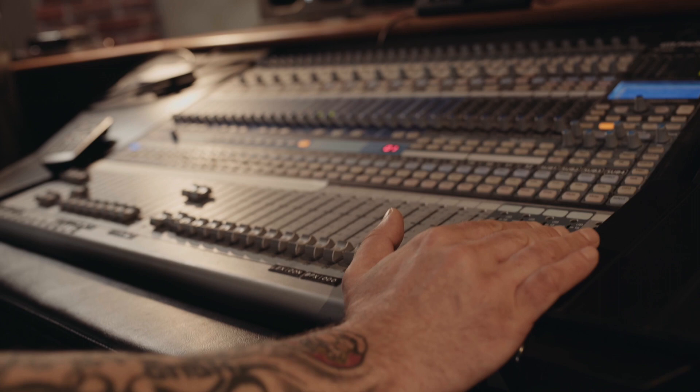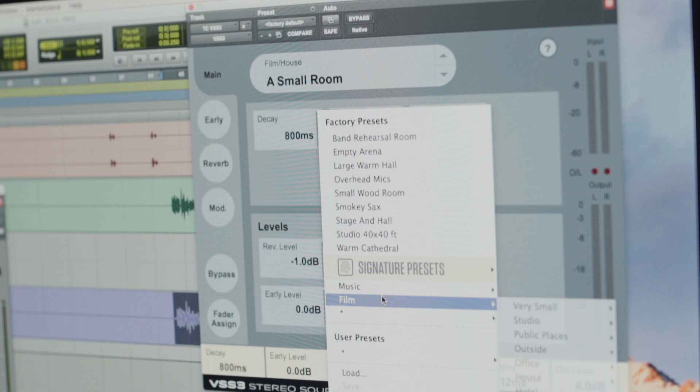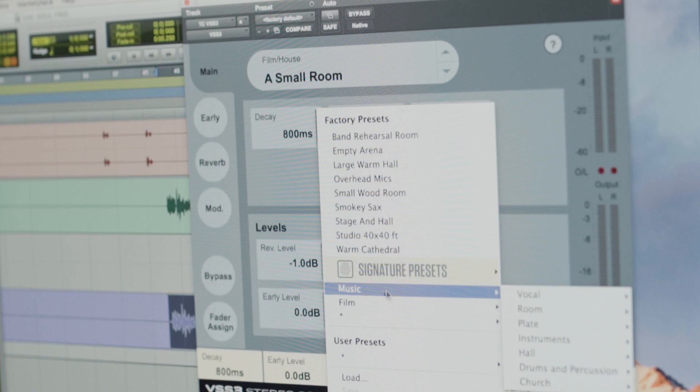I think the reverb sits in as good compared to a 2-4X or a Lexicon 960. It reminds me of the TC Reverb System 6000. I always found that to be a fantastic reverb, and it sits in — at Air Studios they had one. We used to use it all the time when we were working on the last number of George Michael albums. It was always there.